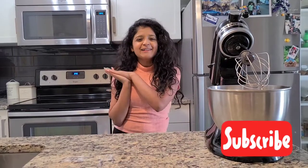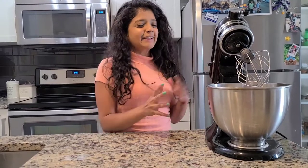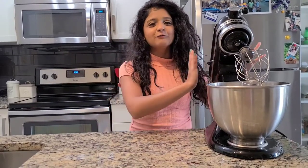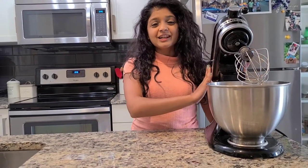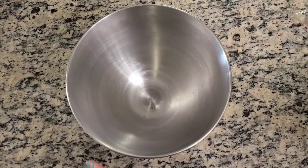Hey, it's Neha, welcome back to my channel. Today I am making fluffy pancakes. I will be using my KitchenAid, but before we get started, please hit that subscribe button and like.